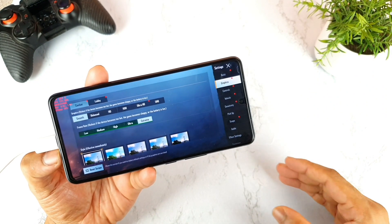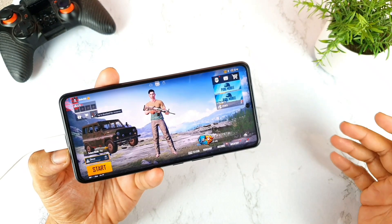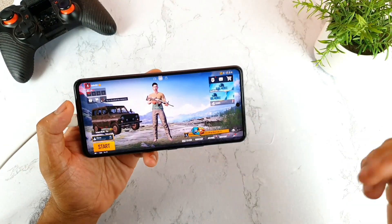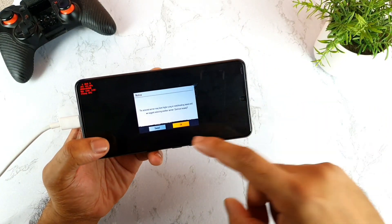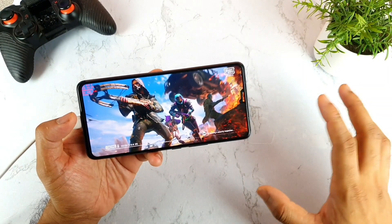I'll try to find another config file which might be able to work. Make sure to comment below if you have any other thoughts about this phone and how to play at 90 FPS.